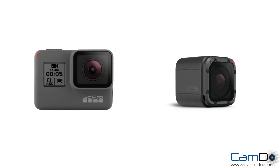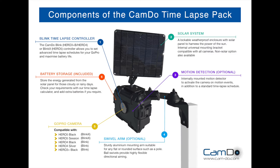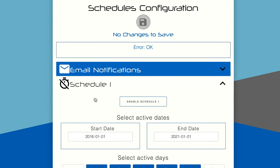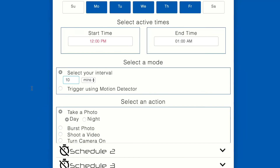BlinkX is compatible with the GoPro Hero5 Black and Hero5 Session. It can be used with our solar enclosures and dry enclosures. The setup uses an easy browser-based user interface, and it allows you to save up to 10 concurrent schedules, including photo, video, and even motion detection.